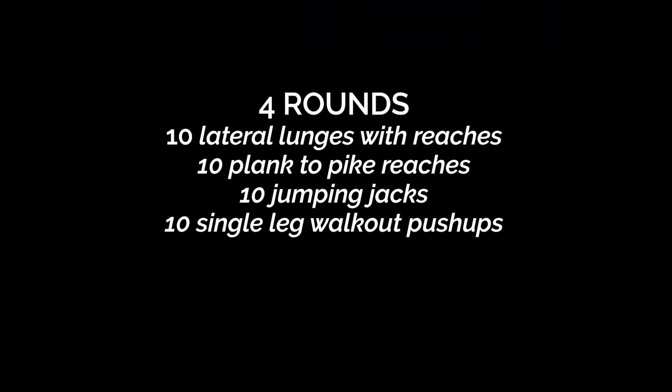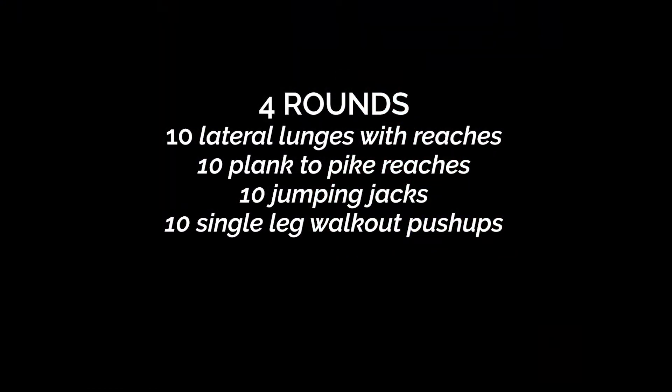So the first exercise is going to be ten lateral lunges with reaches, then we're gonna do ten plank to pike reaches, ten jumping jacks to the three count which is actually 20, and then ten single leg walkouts. So it's ten of everything total reps.